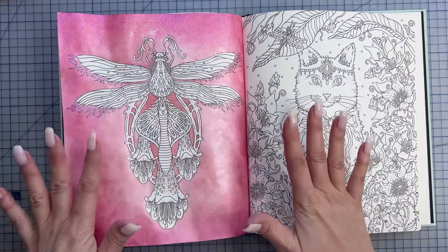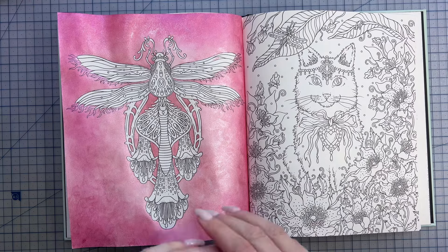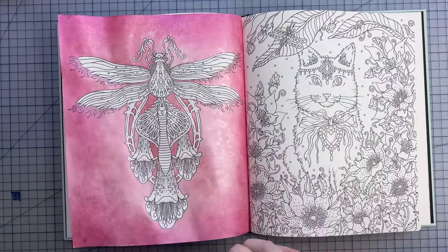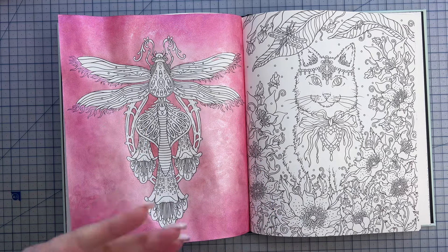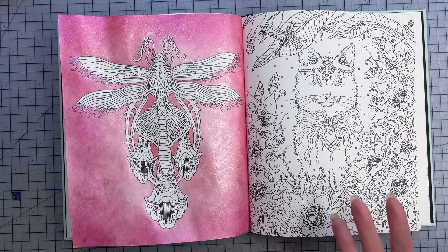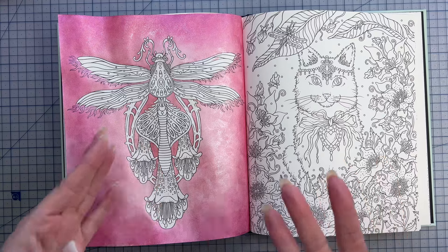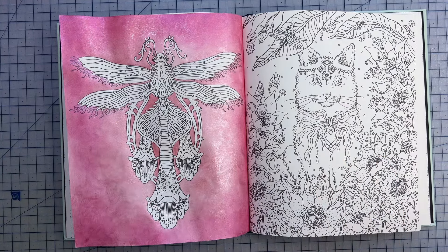I want to flatten it out again before I start coloring my other elements. I do suggest ironing your page once all your mediums have dried completely and before you go in and complete the page. I have done this on completed pages before, but the heat will affect your pencil work, your gel pens, your glitter, and any other embellishments you put on the page.